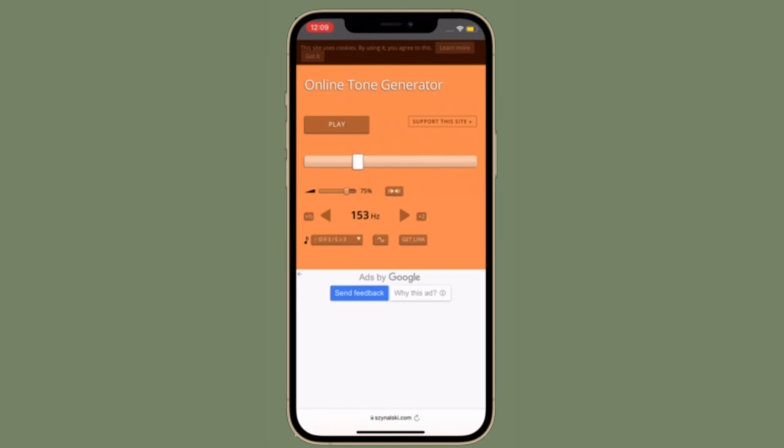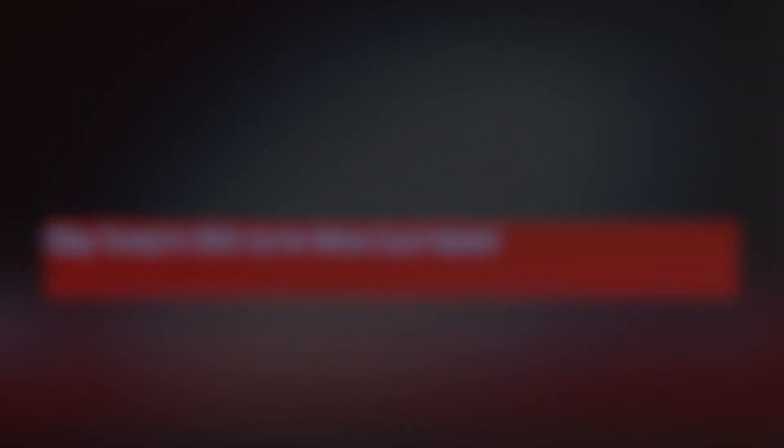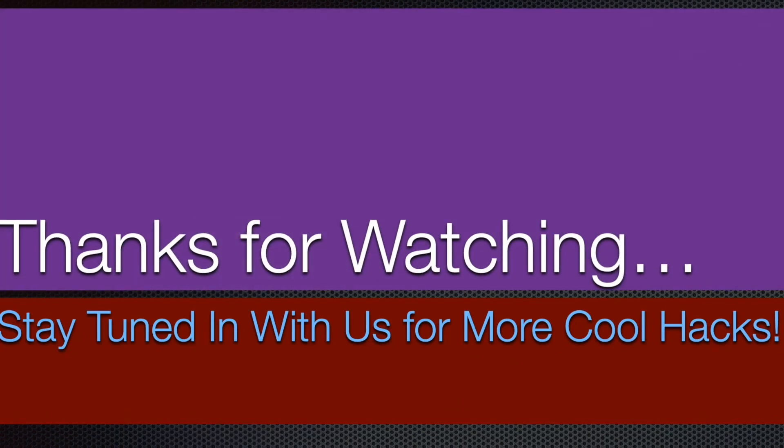That's pretty much it — so that's how you can eject water from your iPhone speakers. Now that you know how these hacks work, make the most of them to easily get rid of water from your iOS device. If you found this video helpful, make sure to like and share it, and I'll see you in the next video with more handy tips and tricks. Till then, stay safe and have a great time. Bye Bye!